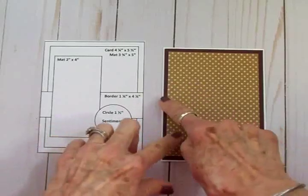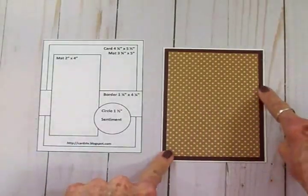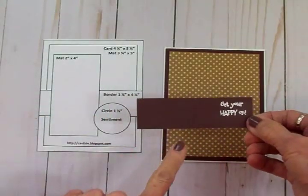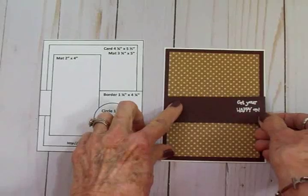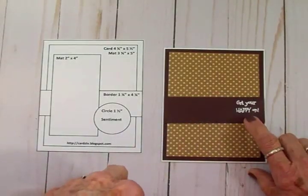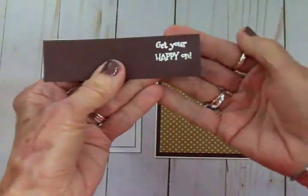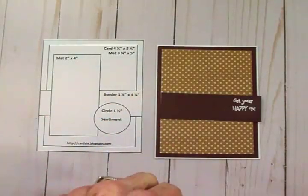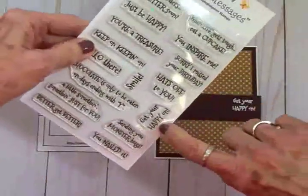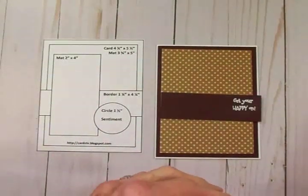Looking at the sketch, there's a border that goes all the way across the card — it's one and a quarter by four and a quarter. But because I cut my brown mat at four and an eighth, I cut this at one and a quarter by four and an eighth and I'm going to get that attached. I've already stamped my sentiment using some Versamark ink and white embossing powder — I stamped 'Get Your Happy On' using the Cards TV Mixed Messages stamp set. Coffee makes me happy so I figured make everybody else happy too!